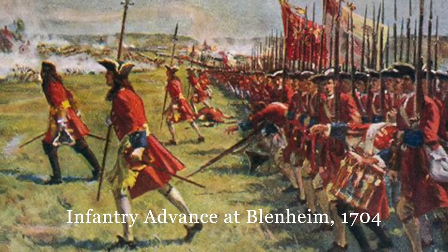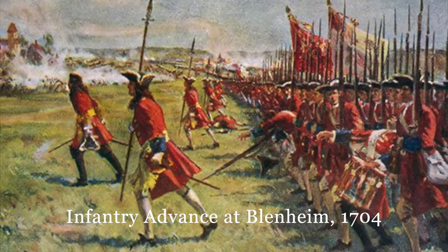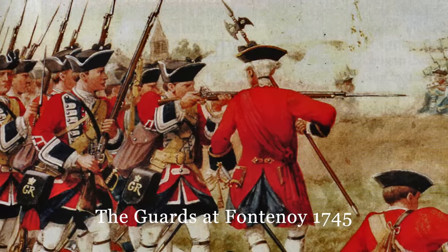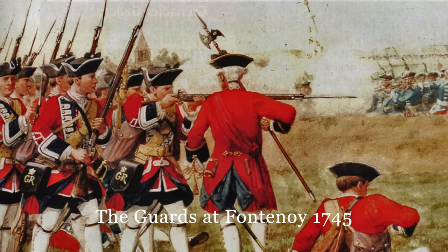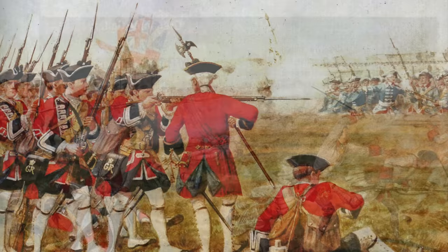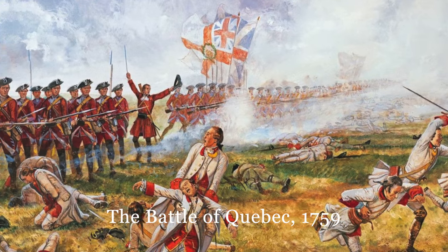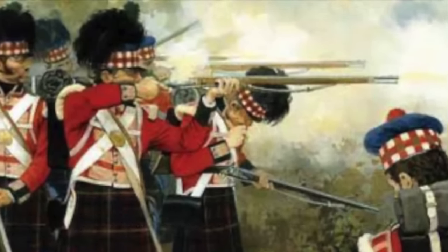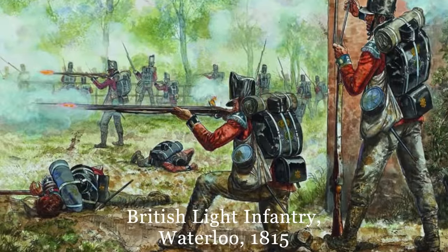The weapon went through a number of iterations but remained fundamentally unchanged, save for adjustments in length and modification of minor furniture and the like. This is the weapon that would arm the British Army and the armies of the Empire for nearly 150 years — from the Battle of Blenheim and the War of Spanish Succession, through the War of Austrian Succession, the Seven Years War, the American Revolution, the wars of the French Revolution, and the Napoleonic Conflicts.